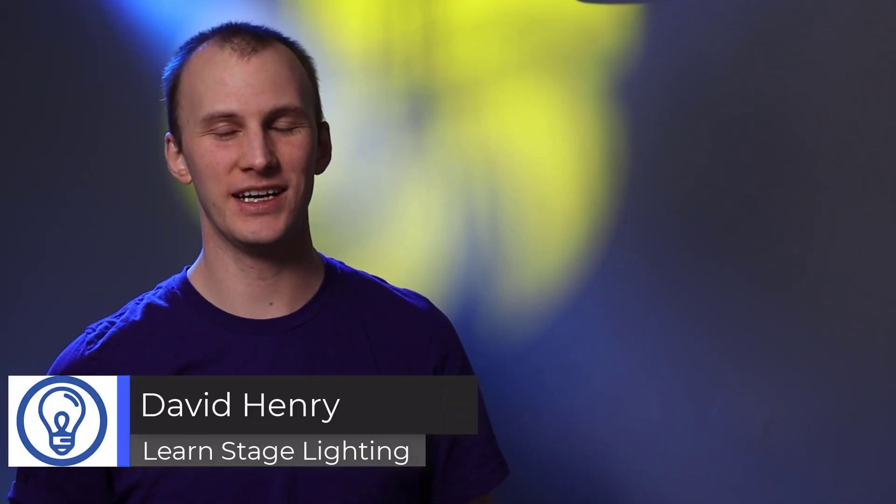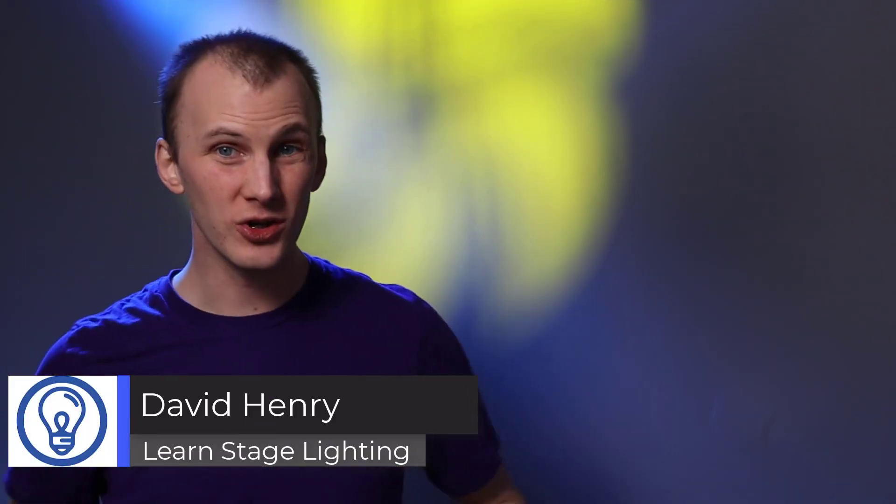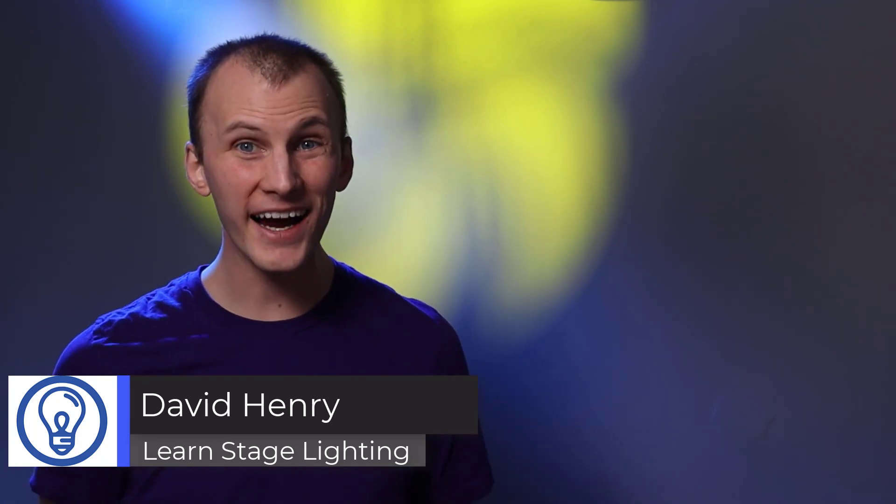David here from Learn Stage Lighting, and today we are going to talk about wireless control of your stage lighting. The question I get a lot is: how do I control some regular old standard stage lights wirelessly? A lot of people want to run their lights wirelessly, and it's understandable.